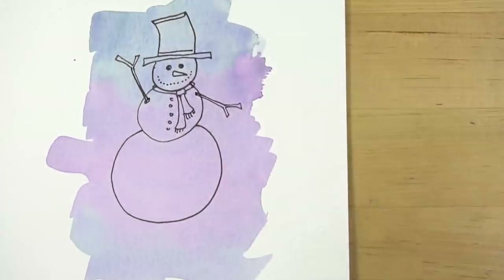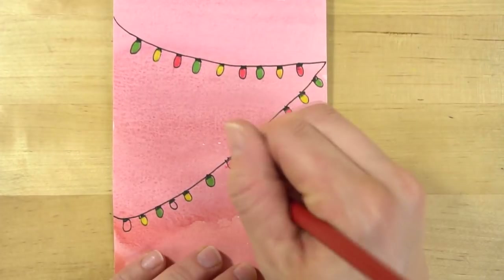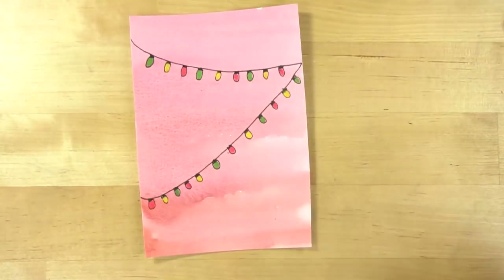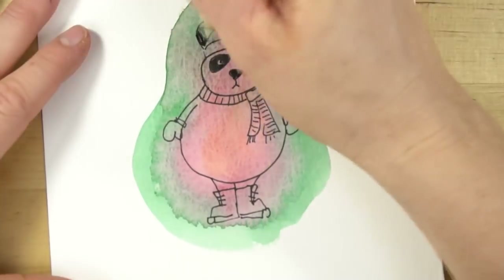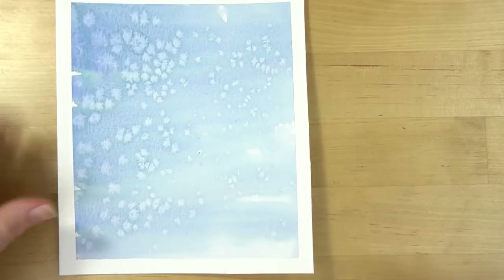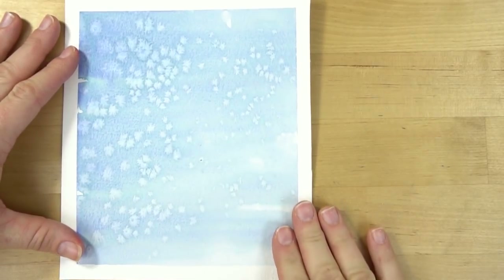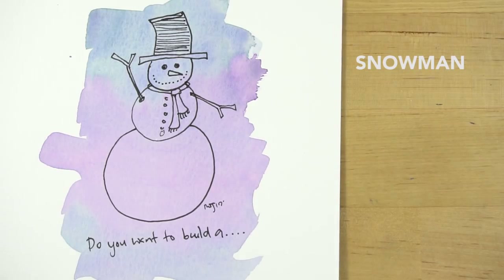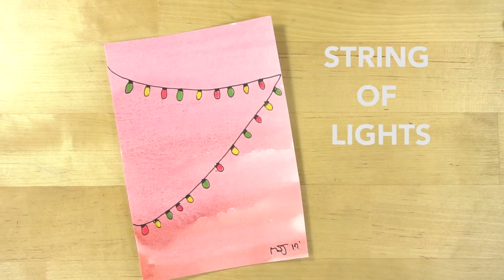The size is up to you — you can make it big or small. You can use a background with one color, two colors, or more. For the edges, you can tape them, leave them loose, or paint all the way to the edge. Also in your background you can add salt or use saran wrap to create texture. First I'll show you how to make the background, and then I'll show you two or three simple illustration ideas to go on top, plus some more ideas of what you can make with it.